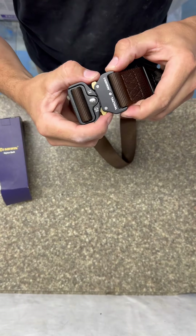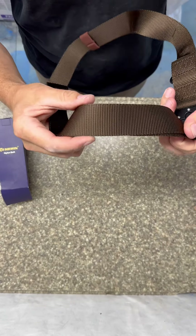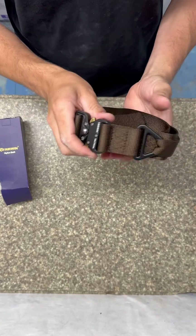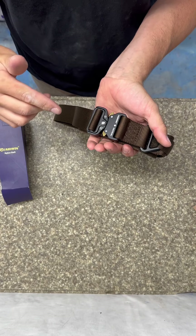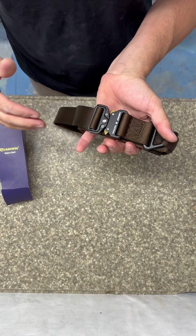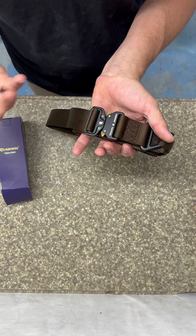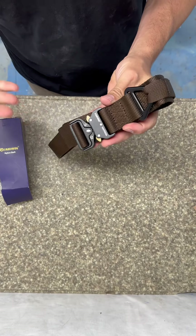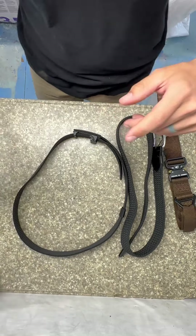This is the Fairwinds tactical belt. It's got a quick release buckle and 100% inch-and-a-half breathable nylon for the belt. I own a few belts from this company that I really like — one that I actually wear to work every day. I might set this one up with some tool pouches and use it as a tool belt. It seems like it would work well for that. I like the look and feel of it; it seems like a really nice belt and I'm excited to try it out.